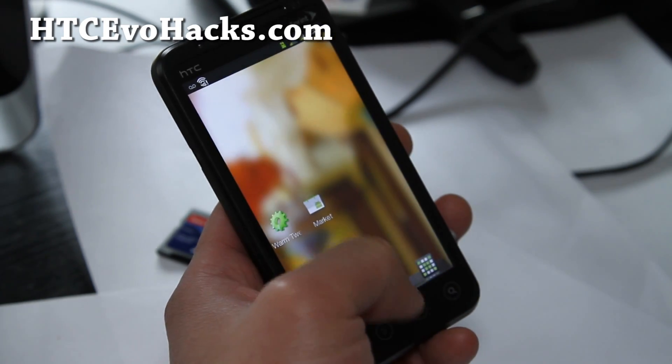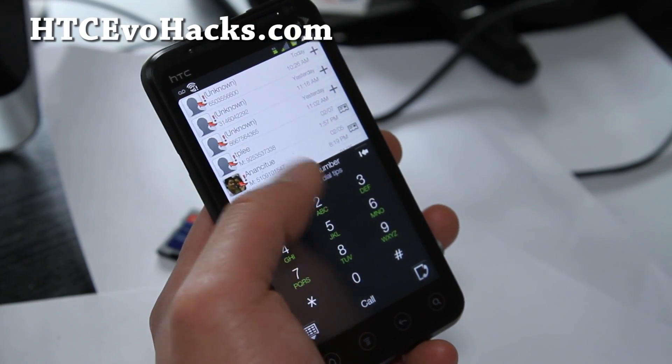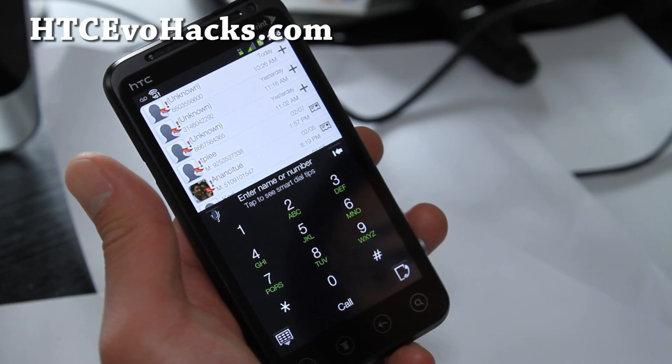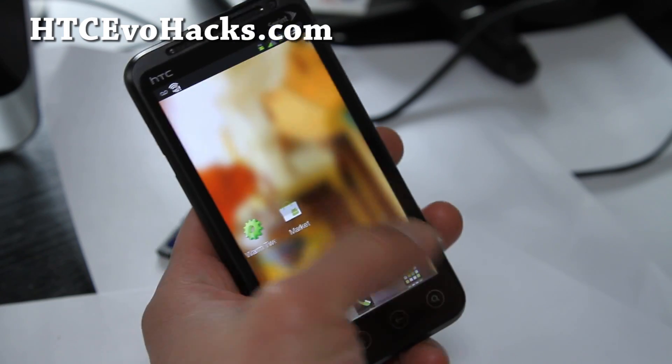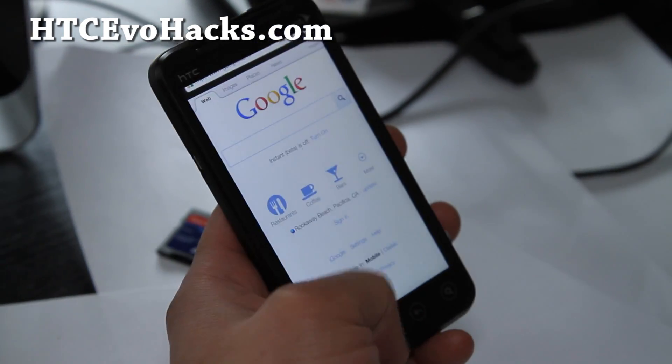You get the dialer button in the middle — it's sort of its own dialer style — and this is the browser button. Works pretty good.